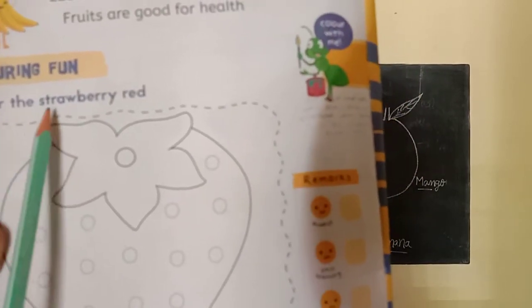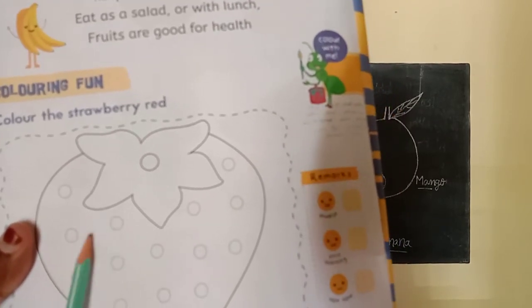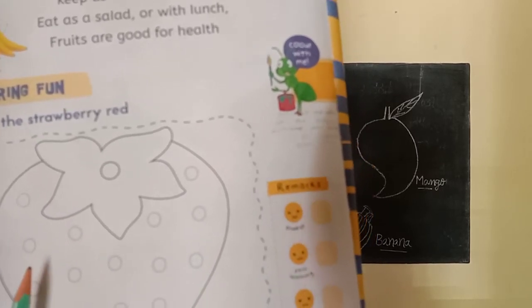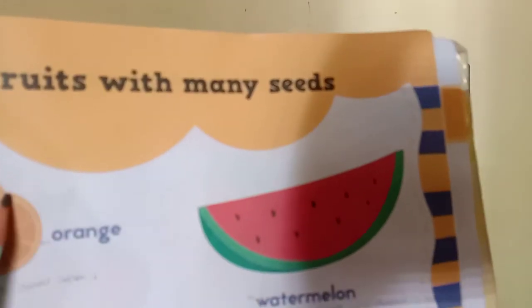See here. Color the strawberry red. What is this? This is a strawberry. What color is the strawberry? The strawberry is in red color. Color the leaf in green color.